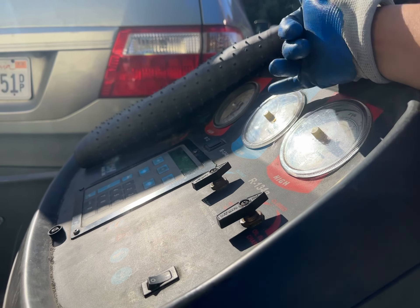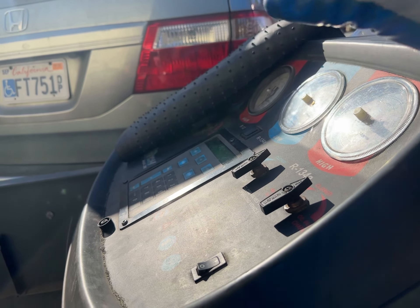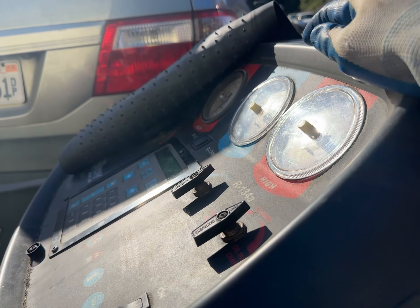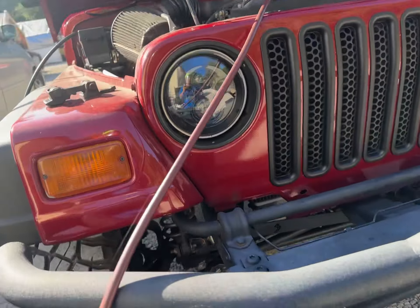When it works you can see a difference in the numbers, but because the refrigerant is low, there are mechanisms stopping the AC from working to prevent it from breaking down or damaging itself. It seems like the compressor is doing what it's supposed to be doing — yes, the compressor is currently working.